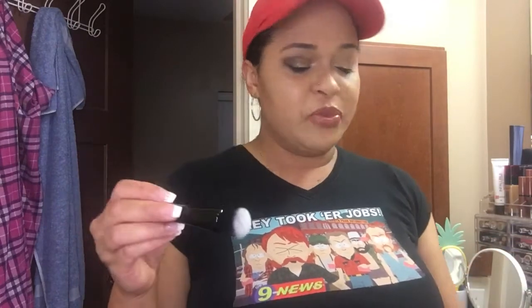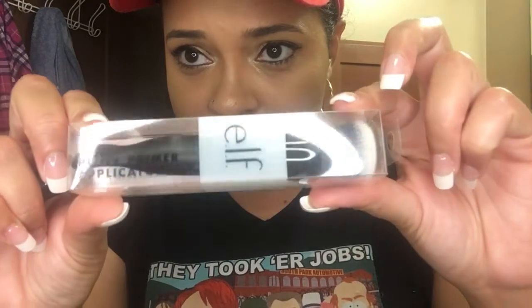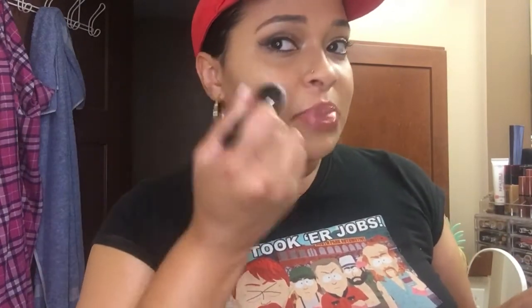I actually used it this afternoon when I put on my makeup. I purchased two of them — it's the Putty Primer Applicator. It has a little spatula. All you do is scoop out the primer using the spatula, dot it on your face, and use the brush to blend it into your skin rather than using your fingers.